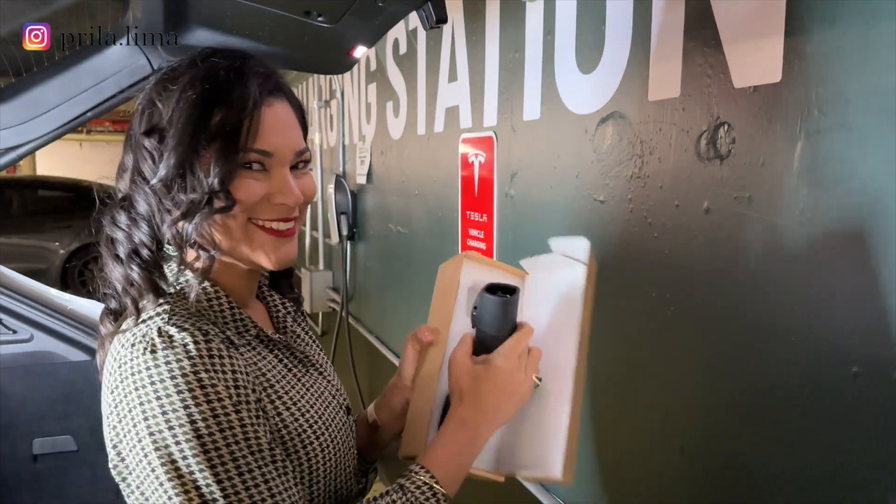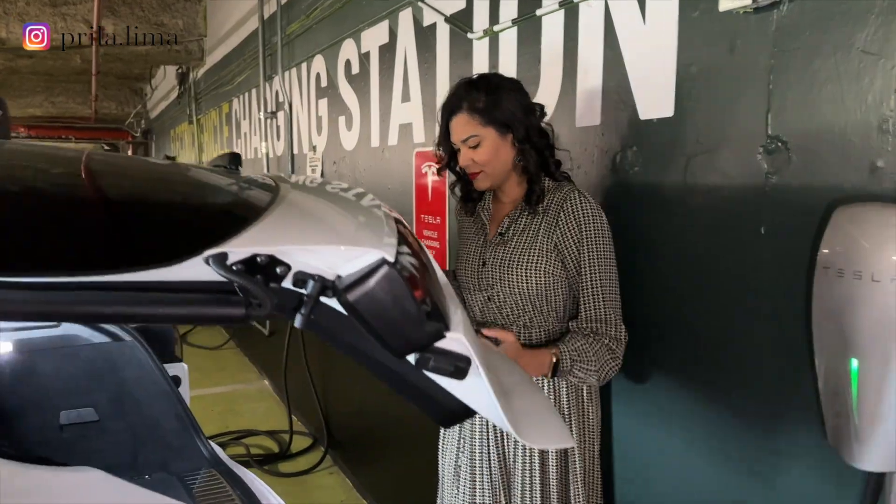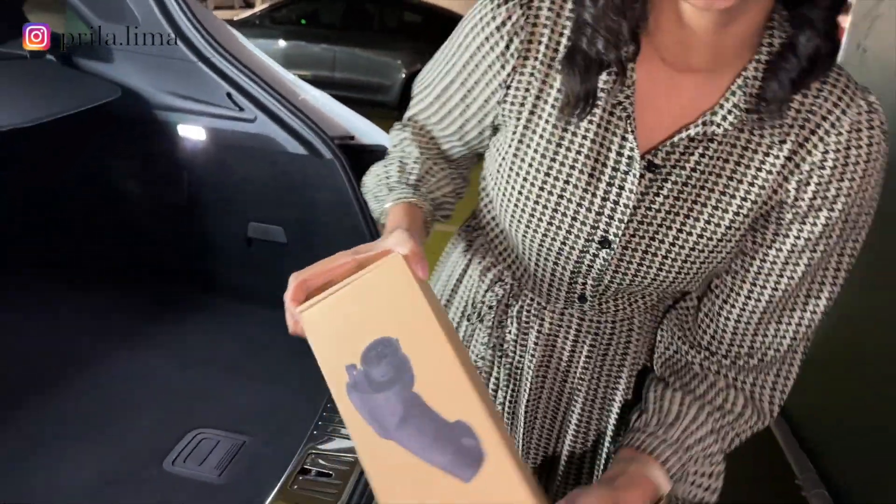Hello people! Lately the EV sector is growing and sometimes Tesla charging stations are more available, but what if you don't have a Tesla? How can you charge your electric car?